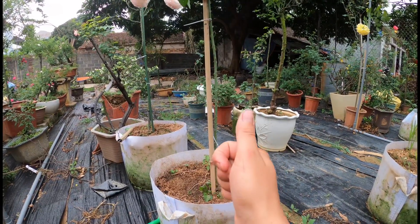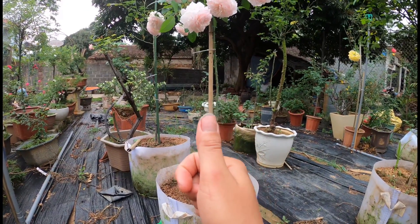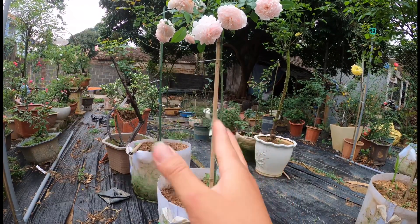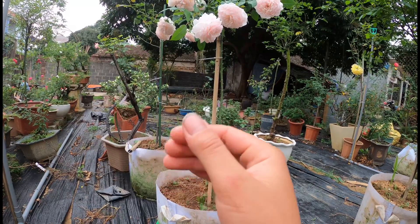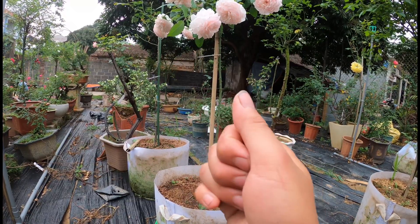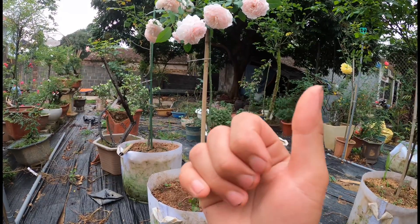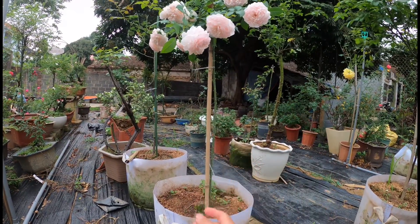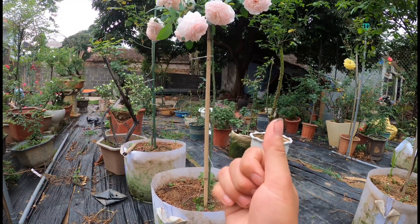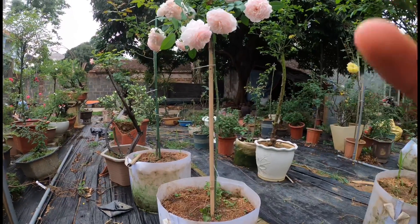Nó mới phát triển nhanh. Và ở thời điểm mùa hè thì tất cả những cái cây chì râu nó sẽ chậm lớn, rất là chậm lớn. Bởi vì ở nước ngoài thì nhiều cây về mùa đông nó sẽ rơi vào tình trạng ngủ đông. Còn ở Việt Nam thì mùa đông lại thích hợp với cây hoa hồng, còn về mùa hè thì cảm giác như những cây hoa hồng của các bạn nó rất là ốm yếu. Nên là nếu như các bạn muốn tạo ra những cây chì râu mà thân nó to nhanh thì các bạn phải đợi thời điểm từ tháng 8 cho đến tháng 2.